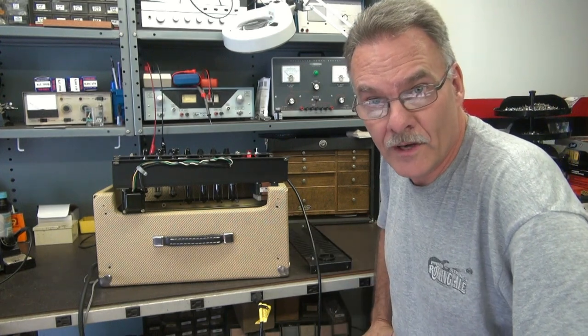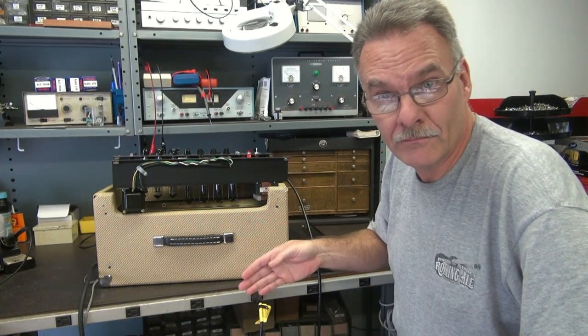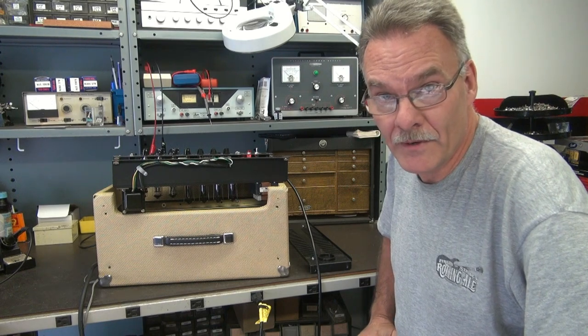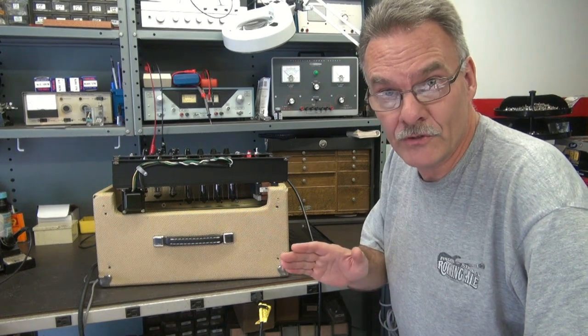So the amp is on, warming up. Volume is all the way down. Take a listen to this hum. She'll come up in a minute. I'm not going to run it long, because I don't want to damage the tubes.